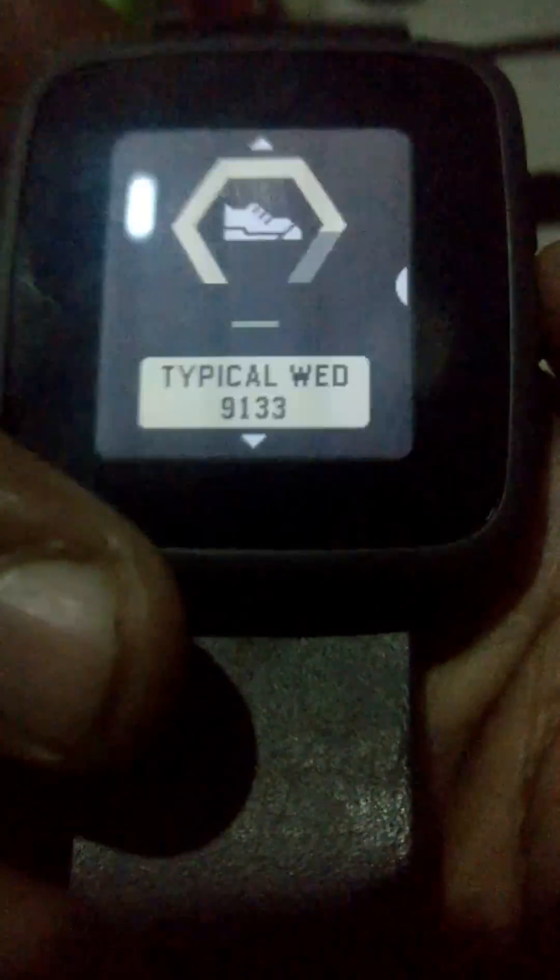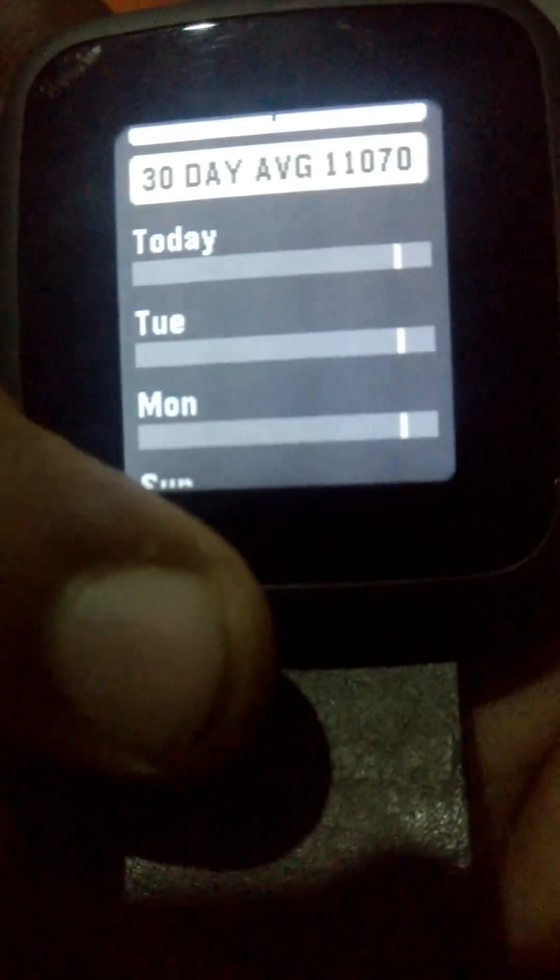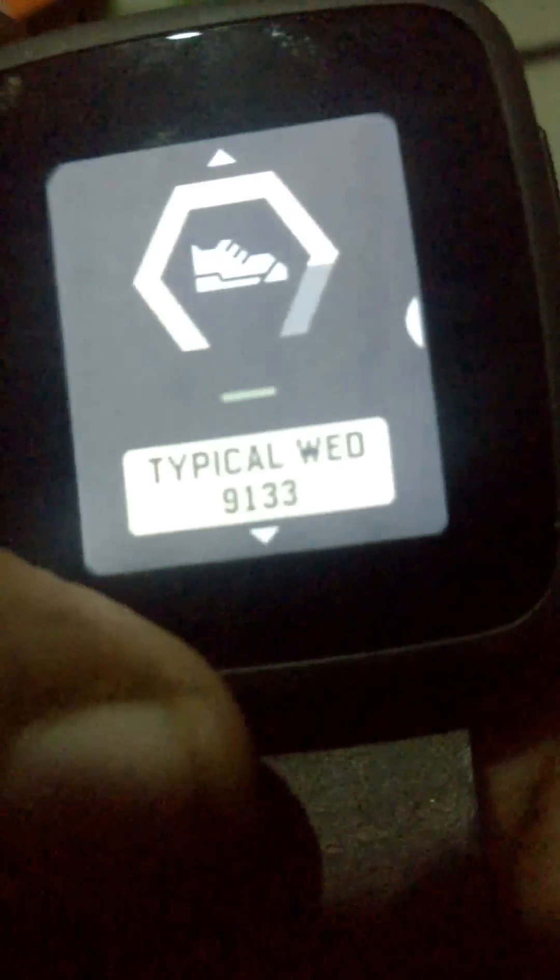Hi guys, thanks for watching. This is about a new OS update. Pressing the button gives you this view which shows the daily steps, the average, and all that stuff. The settings have also changed - as you can see, it's now quicker and simpler.